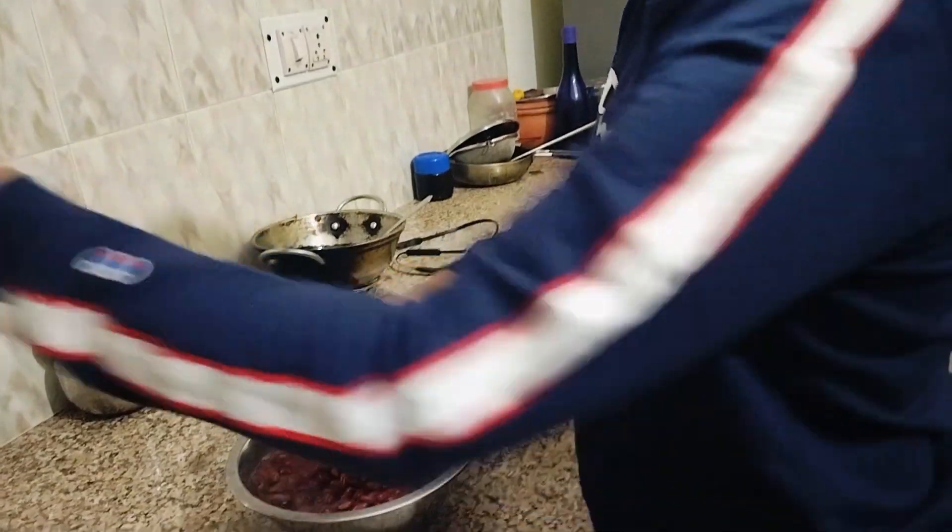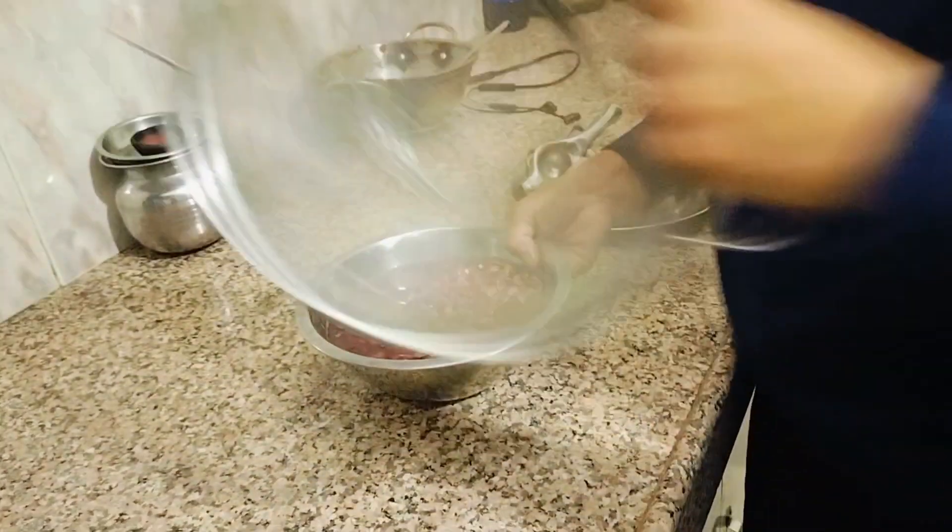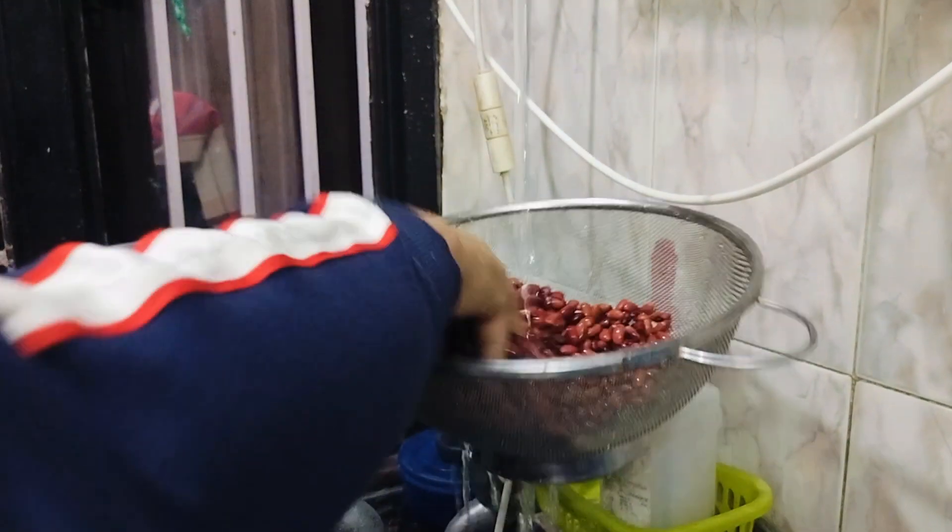Hi guys, I'm Manisha Tso and I will be making Rajma Chawal. I'm having Rajma and I would make Rajma Chawal.